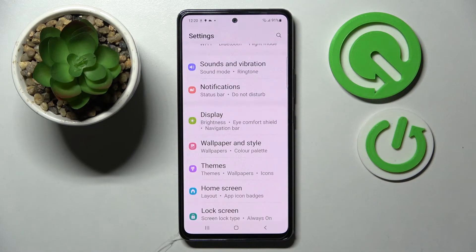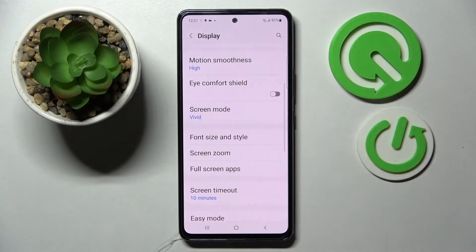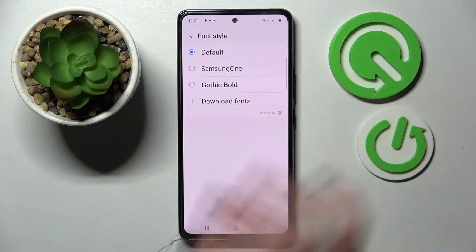First of all go into settings and tap on display. Over here you need to scroll down just a bit and choose font size and style. Then go into font style and tap on download fonts.